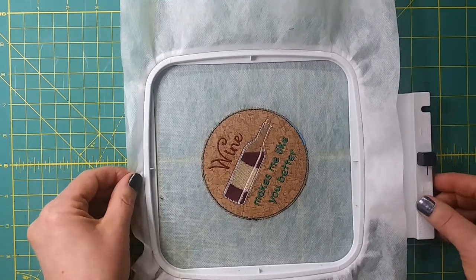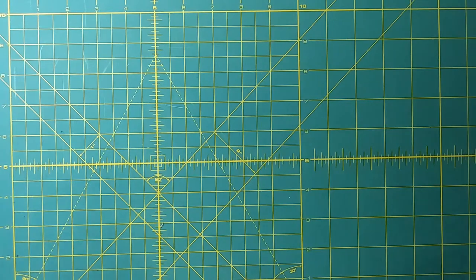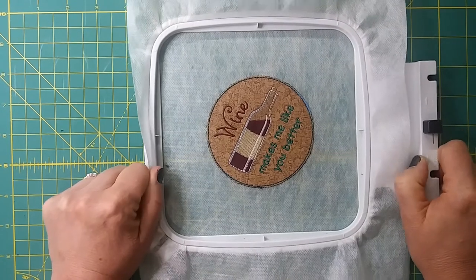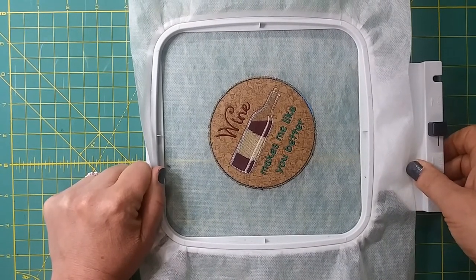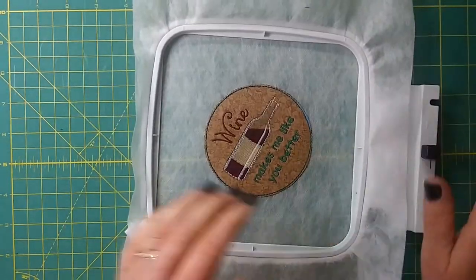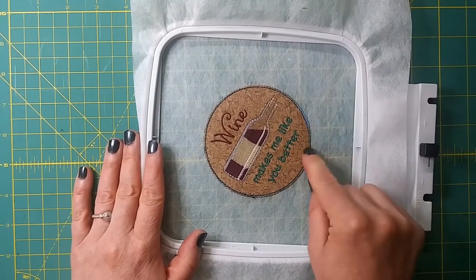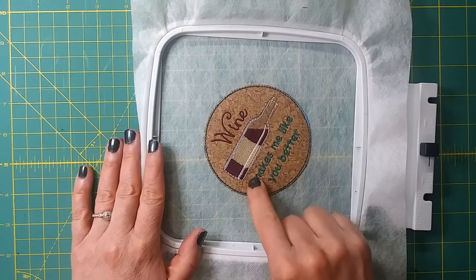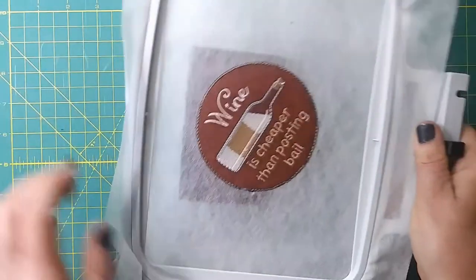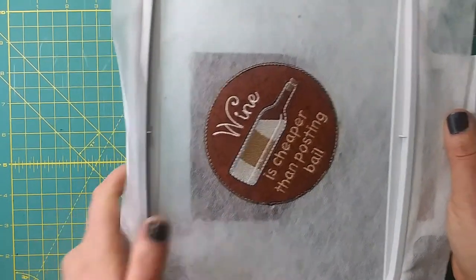I'm going to go stitch these edges and when I come back I'll show you how to cut these out and get rid of the extra stabilizer. But hold on — I forgot to tell you something important before I stitch these out. You'll want to fill a bobbin with the same color thread that you're using on top. I highly recommend this so that you don't see little bits of white peeking out. I'm going to do this one in green so I'm winding a green bobbin, and this one in the goldish tan color — so I'll pop matching bobbins in when I do them to match on both sides.